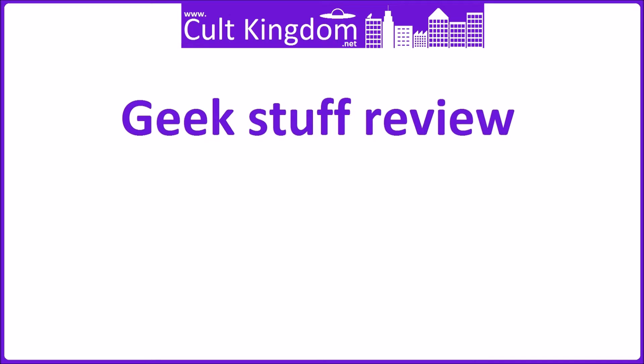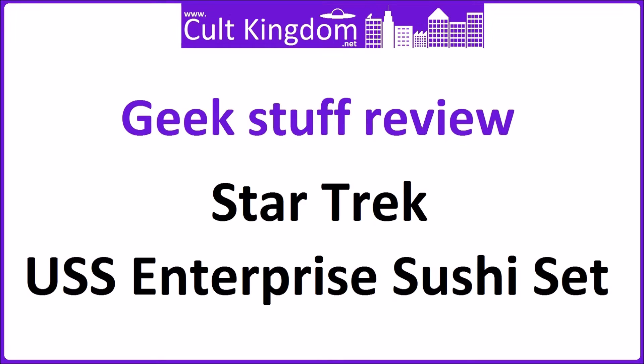Hello and welcome to the Cool Kingdom Geek Stuff Review. This time we're looking at the USS Starship Enterprise Sushi Set.